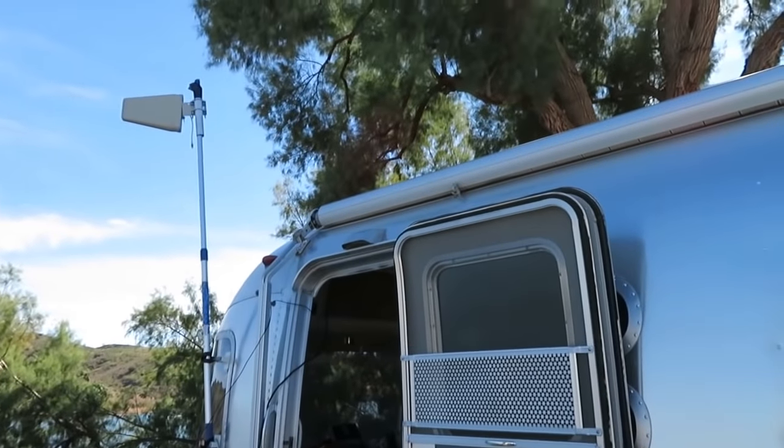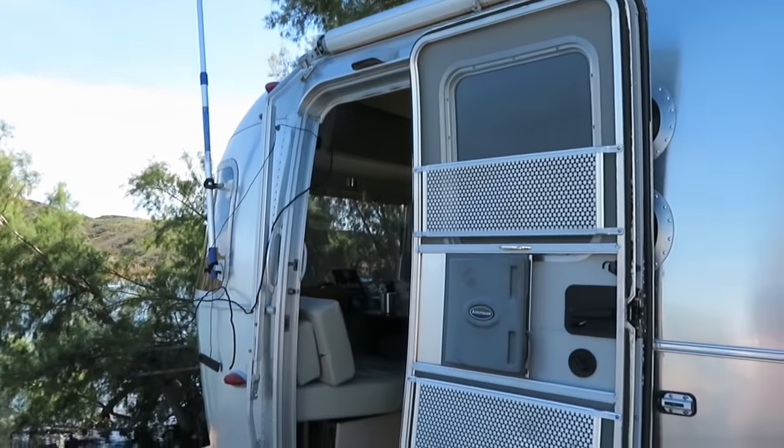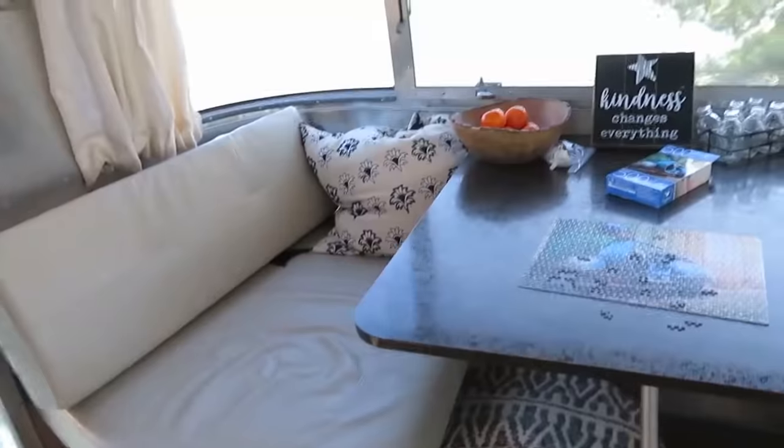The exterior has an awning, and up here I've got a Wilson directional antenna to boost the cell signal, because down by the river you don't get very good signal. Let's go inside.